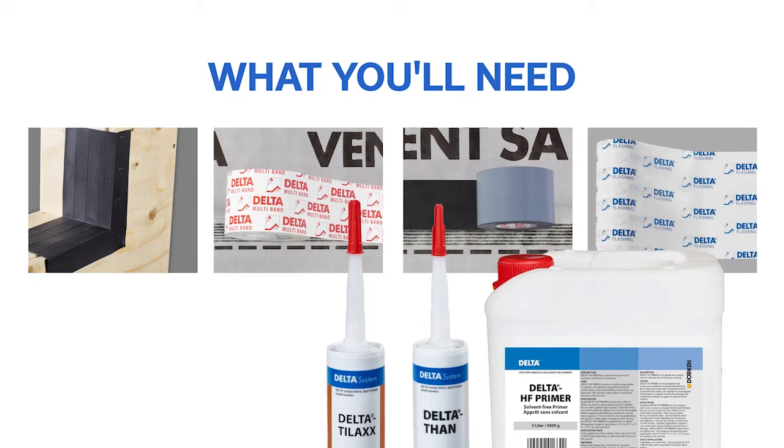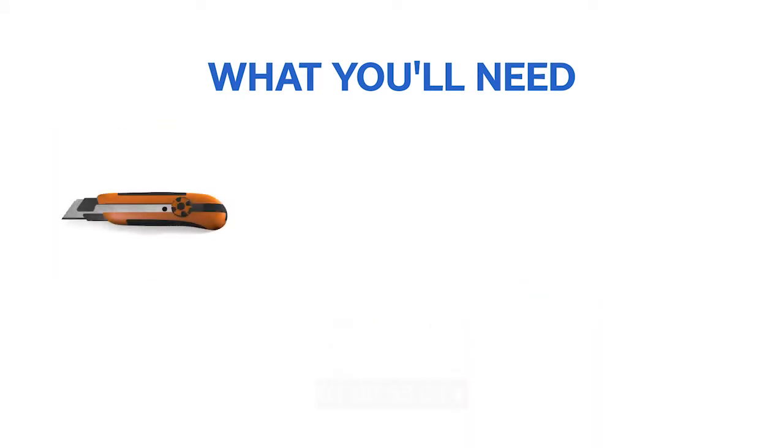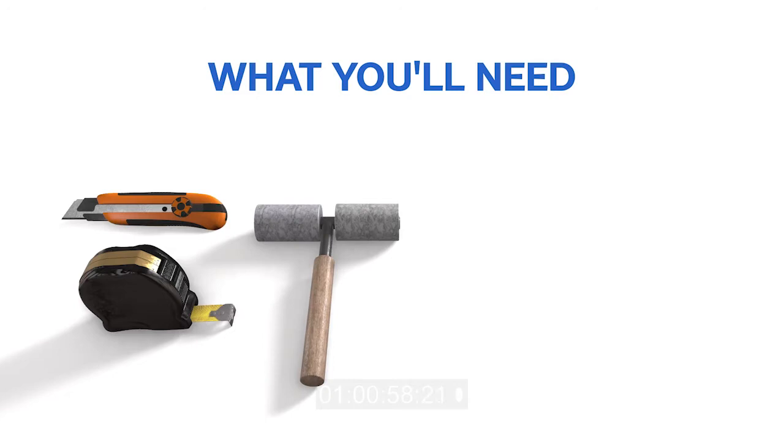A few tools will also help with the installation: a utility knife, measuring tape, hand roller, paint roller, and stapler.